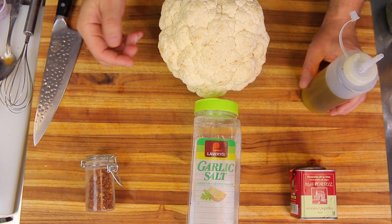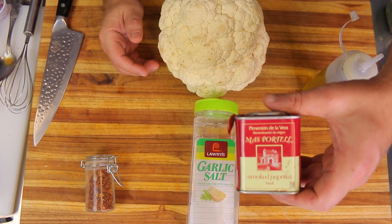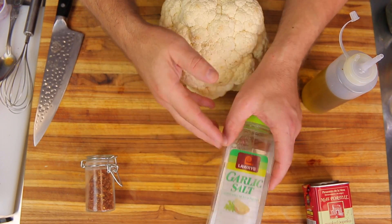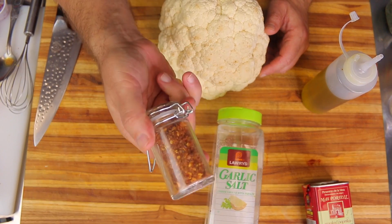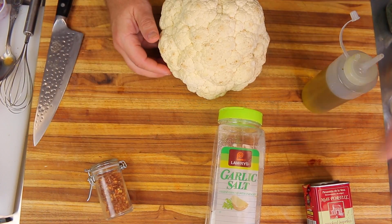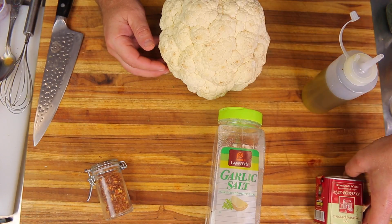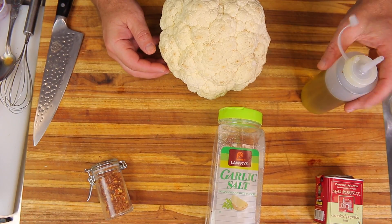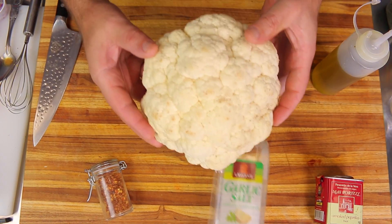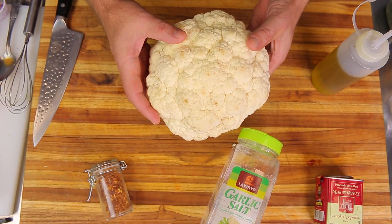Let's go over our ingredients really quick — this is a super easy recipe. We're going to use some smoked paprika, some Lori's garlic salt, some crushed chili flakes for a little bit of heat. The smoked paprika is a hot smoked paprika so it's got some heat in it also, but if you don't like heat regular smoked paprika will work great. We're using olive oil and one large size head of cauliflower.